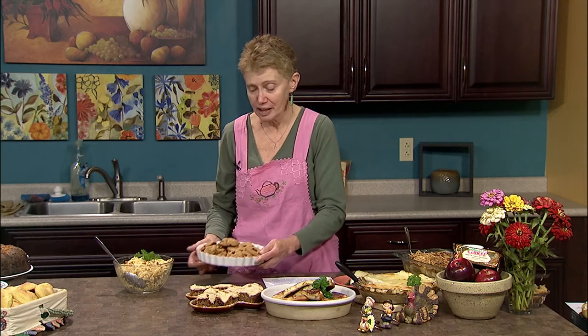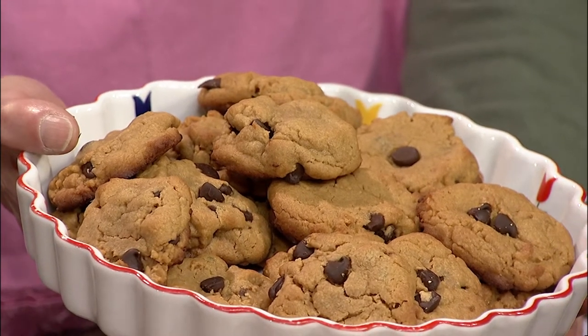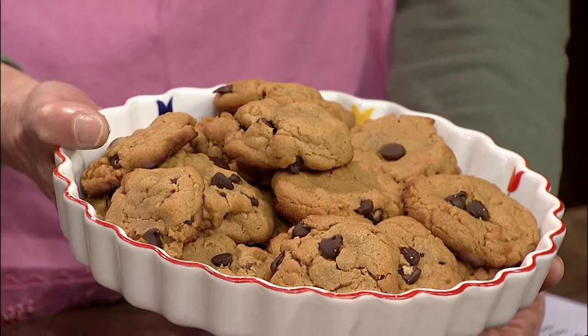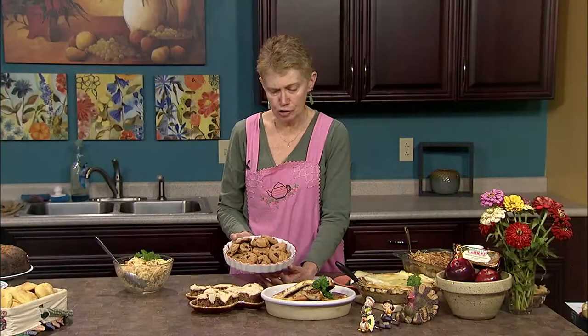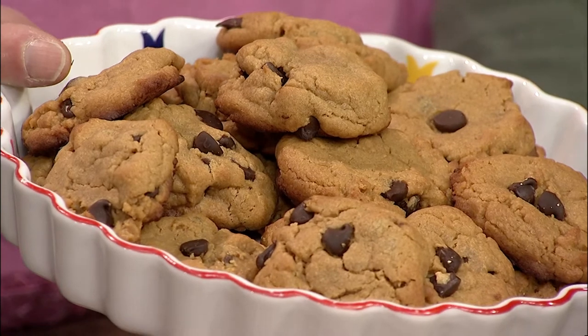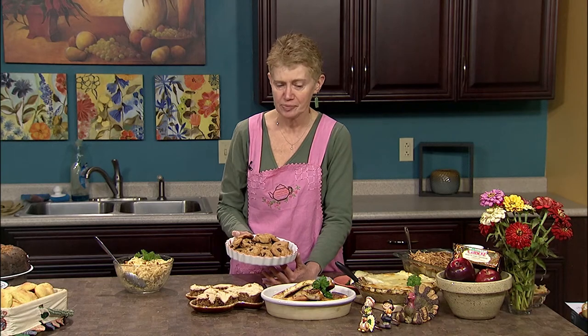My last recipe is peanut butter and chocolate chip cookies. This old favorite is redone in a flourless, dairy-free recipe from the King Arthur Flour site. It's simply peanut butter, brown sugar, an egg, and some baking soda. Once you add your chocolate chips, drop this on a parchment-lined cookie sheet. Bake for about 10 minutes, let them cool completely, and you've got a wonderful, yummy snack that even those folks on a gluten-free diet can enjoy.